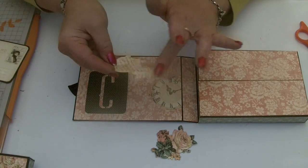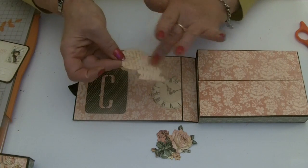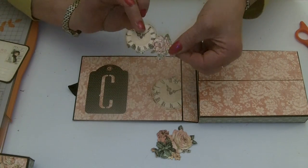Spread out the glue, especially on those little edge pieces. Make sure that your glue goes right to the edge of everything.